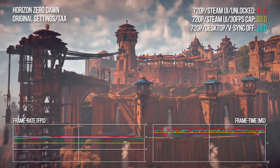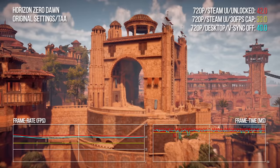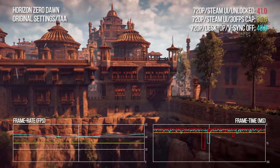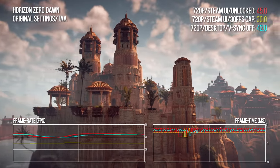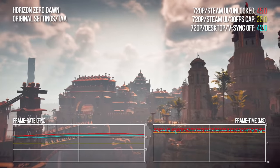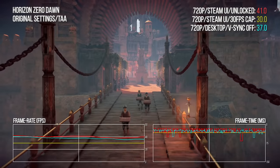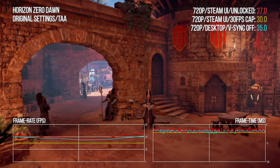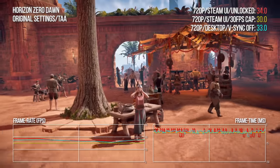Finally, Horizon Zero Dawn. The benchmark sequence is based around Meridian, the most challenging area in the game, running at 720p with original settings — a match for PlayStation 4, just at a lower resolution. One thing to bear in mind: this game compiles its shaders in the background as you play, which can cause issues for a resource-limited system like Steam Deck. My recommendation is to load up the game, start it, and let it sit for a while before playing, otherwise you are prone to some bad stutter. Once shader compilation is sorted, it's a good showing: 41 fps average unlocked via the Steam UI versus 39 fps with V-Sync off on the Linux desktop, again likely down to reduced CPU resources. The yellow line shows consistent 30 fps and consistent frame times once again from the system-level frame rate cap.